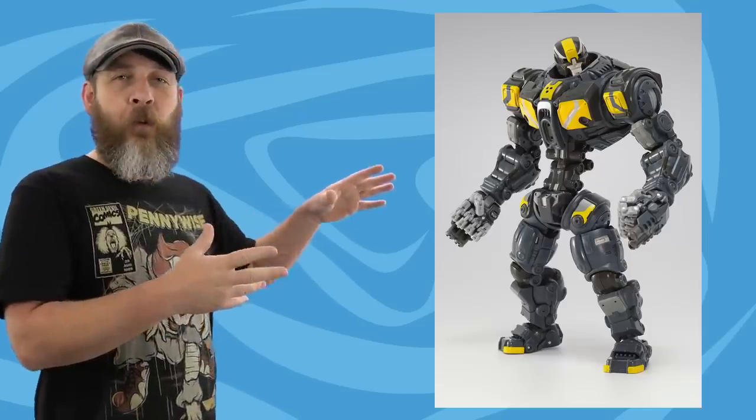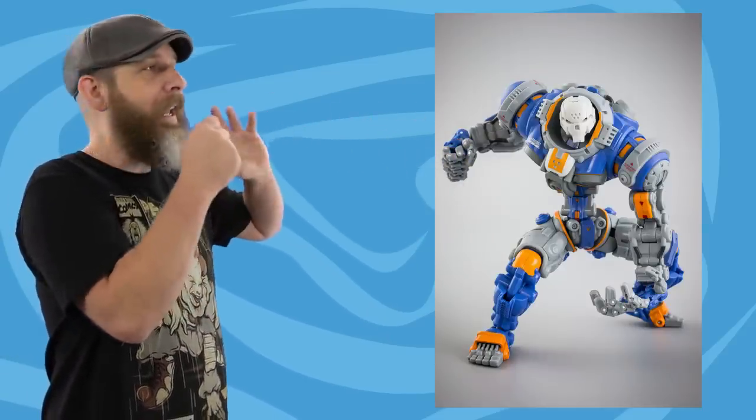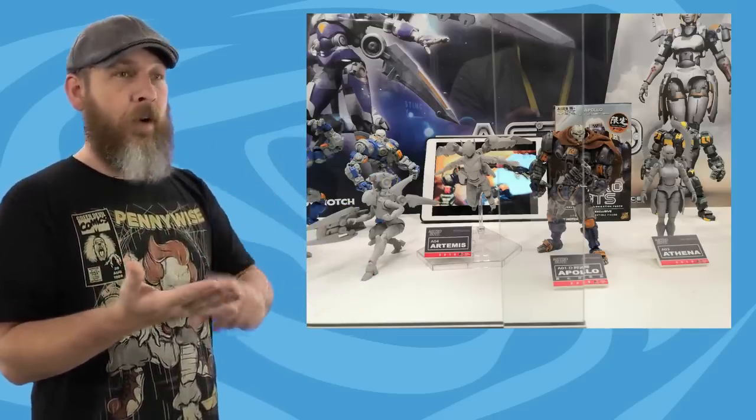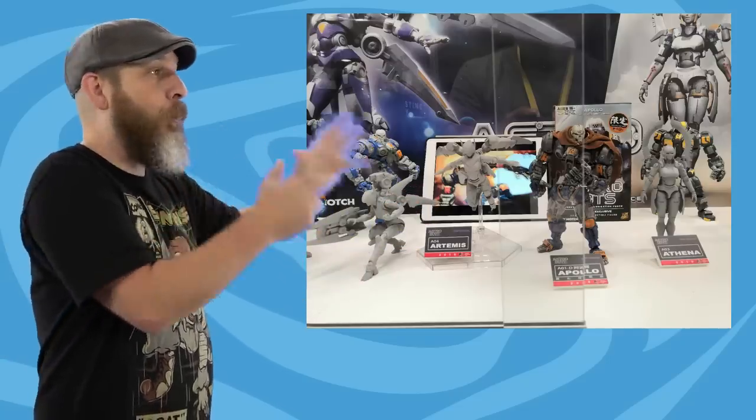We've talked about the Toy Notch Astrobots before. For some reason, why did I not buy this? When it was first announced I was all over it — it's robots. When I saw the final product, I was a little bit disappointed in the size. They're smaller than I thought they would be, but they're not super small. Toy Notch has a display at the Taipei Toy Festival right now showing off Apollo, Argus, and two new ones — Athena and Artemis. Both are female robots with the same aesthetics as Argus and Apollo, just thinned down to female form. They're different enough to justify two purchases, but standing beside Apollo they may be a little bit small — kind of teen size.